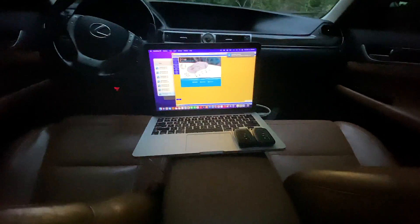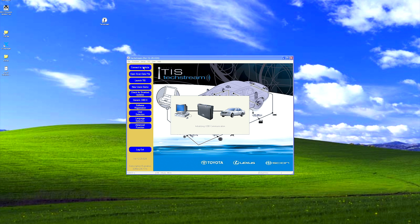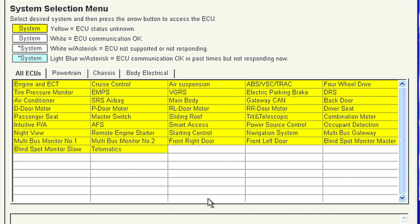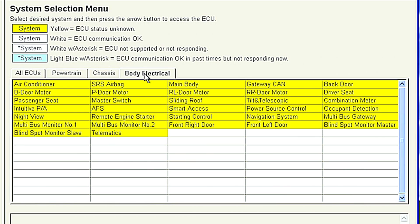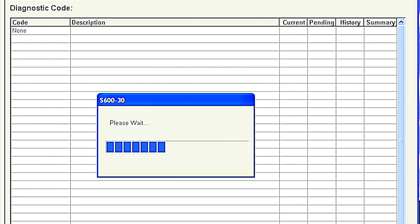Now plug the OBD port to your car and run TechStream and click connect to the vehicle. It will automatically read your VIN number — just press next. Here are all the features available for my car. I can check if there's any problem with any sensors or parts along with many other things. If you want to program a key, click on body electrical, then click on smart access, then click utility on the left and here you can erase old keys or program new keys.